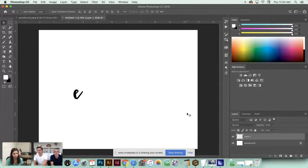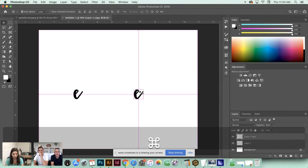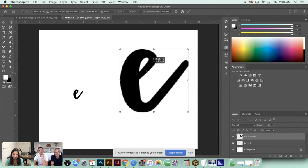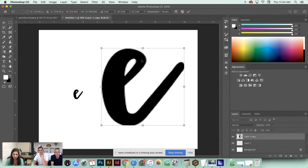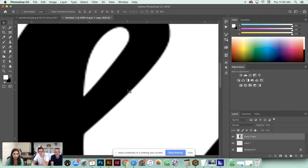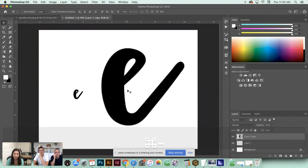We're going to start out in Photoshop and talk about why you want to vectorize. In Photoshop all of your work is pixel-based - made up of tiny little squares. If I enlarge this 'E' really big, you can see it gets really pixelated - those edges get fuzzy. That's the downfall of a pixel-based program, especially if you're creating hand lettering at a smaller size and you need it larger later on.